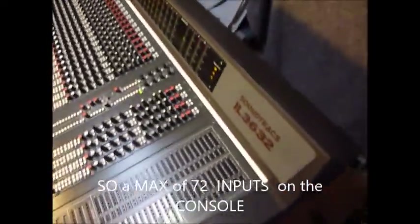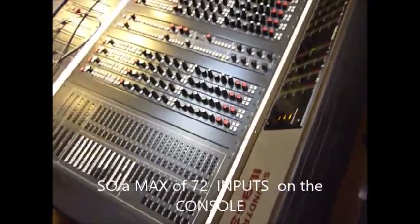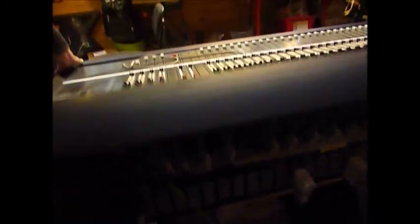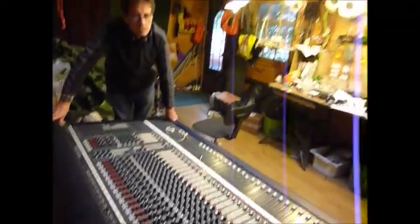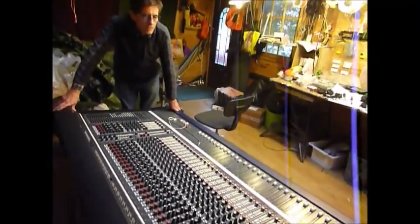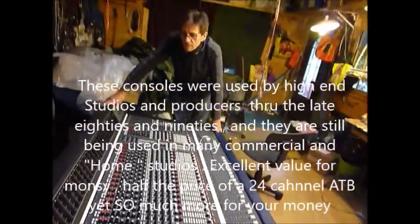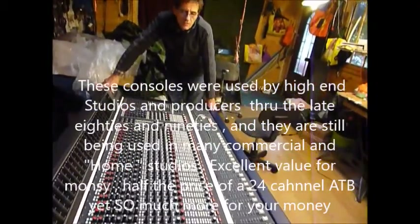Just going around the back here - it's probably a bit dark, but as you can see there are masses of ins and outs on the back via the EDAC connectors. There are cables with this desk - I've got a set of about seven that I can include with it. And that is the Soundtracks Inline 36. I've been dealing with these desks since they came out - I was putting them in new, many many years ago, 27 years ago - and they're still going strong. Lovely sound. Lots of people have used these and done lots of hit records on the inline series.